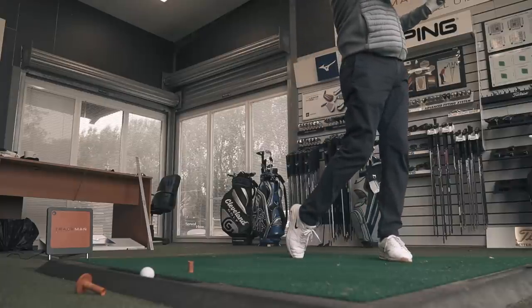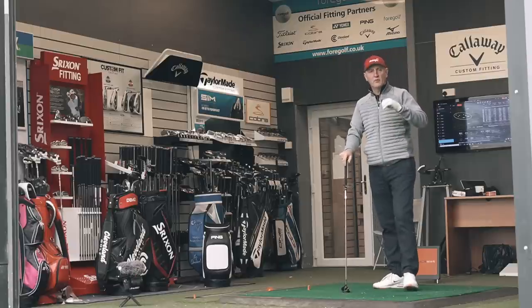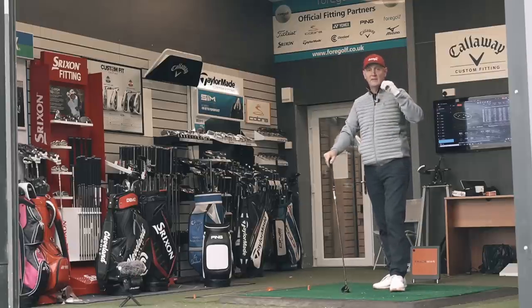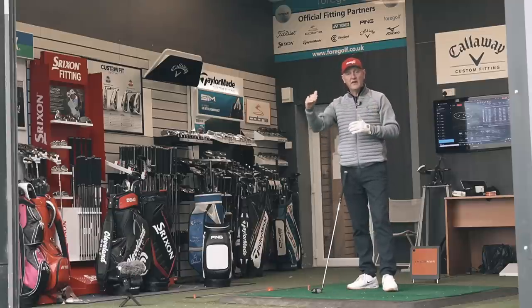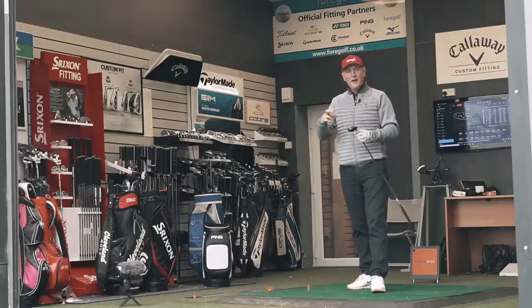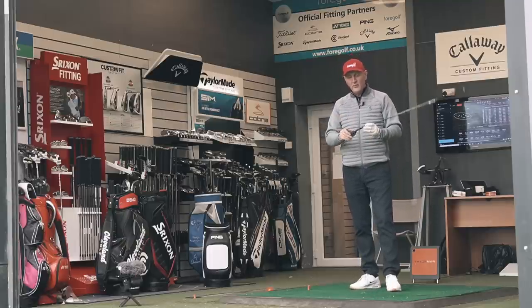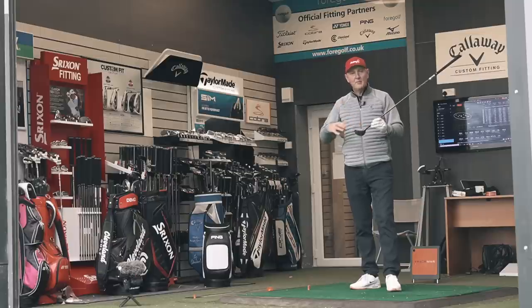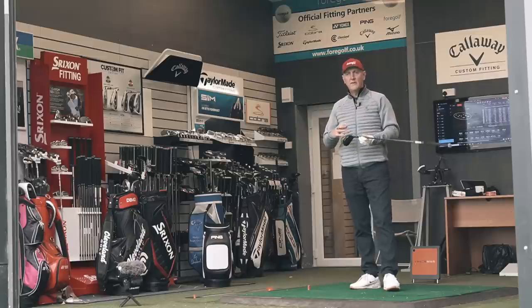That's three out of three when the camera's been on it — another one, very little difference whatsoever. The interesting thing all the time is that ball flight — just how high it launches, but still carrying the distance. It's a little bit spinny for me in terms of what it's doing. For a lot of golfers this is going to be a big help. We know there's Jailbreak technology and plenty of help across that club face.